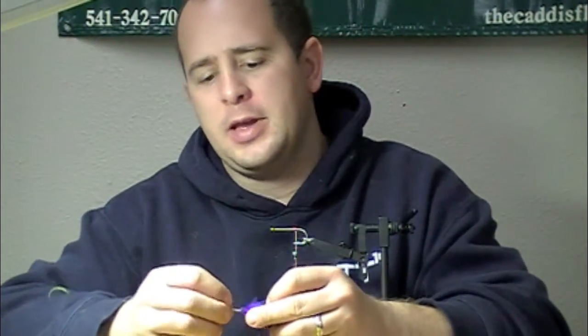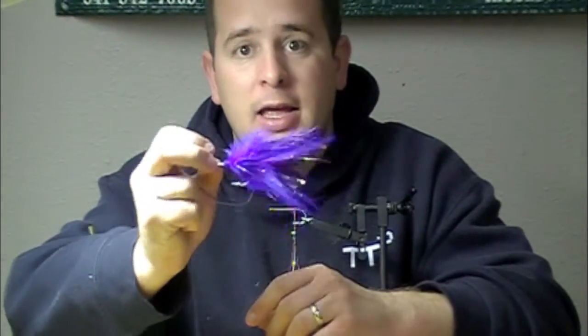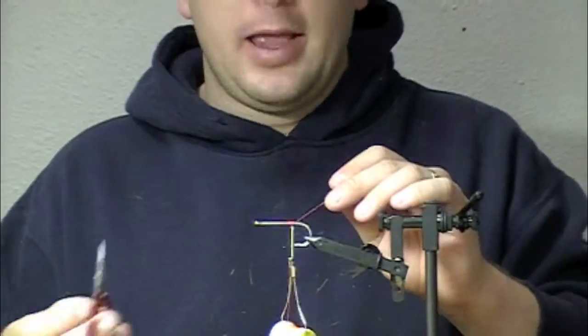ostrich plumes, and marabou and flash to give you a real buggy look — easy to cast, tons of movement. I'll show you how to do that. You can add rubber legs to it; there's endless options.